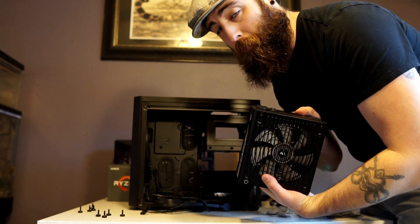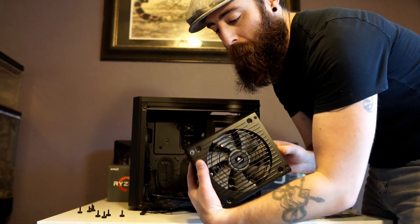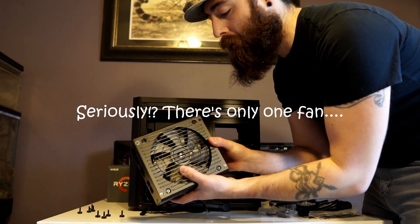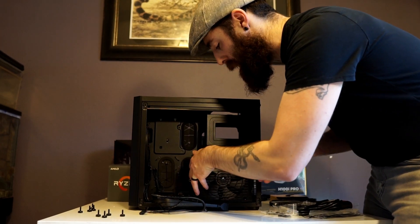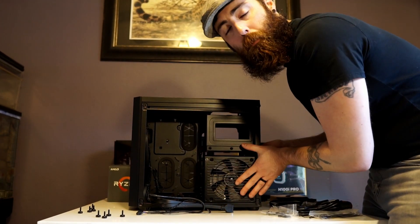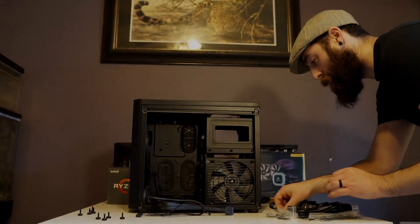One misconception with power supplies is that the back end of it is your intake fan and the main fan on the bottom is your exhaust — but that's not true. This is your intake fan and this is your exhaust fan back here. So what we're going to do is feed our power supply in just like so. On this case there's a big opening on the back end of it to allow airflow through, so it's going to pull right through that case.